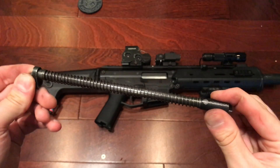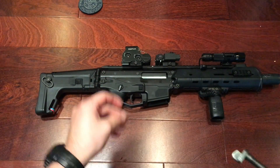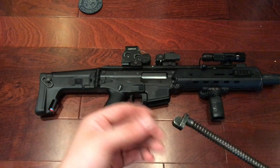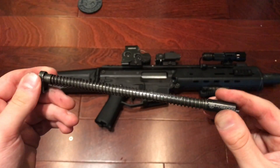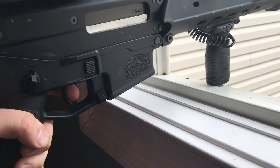Once everything is installed — I didn't include that little washer that did come with it, I'm not exactly sure what it's supposed to be for and it didn't really fit on the rod — so we're just going to test it out like this. Let's head over to the shooting range.